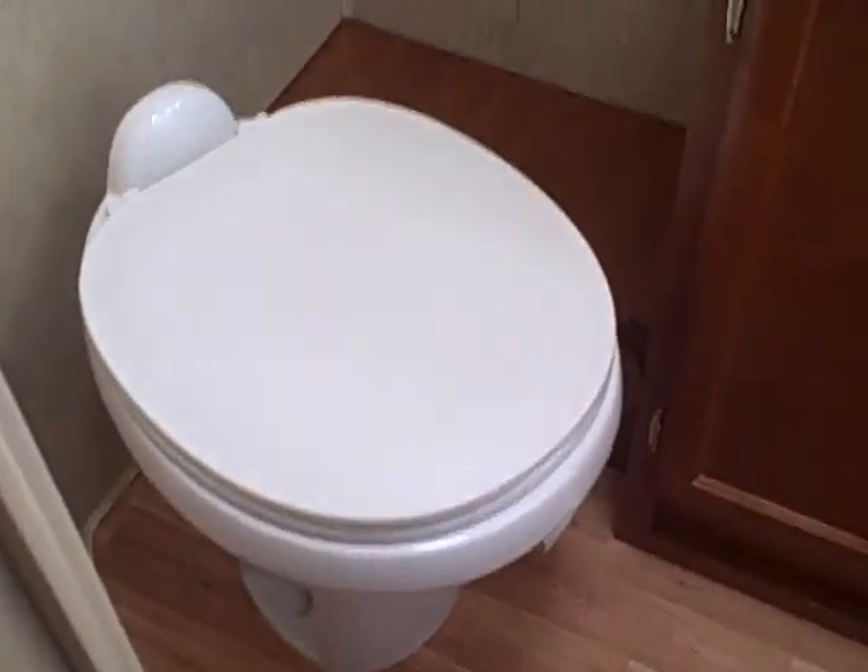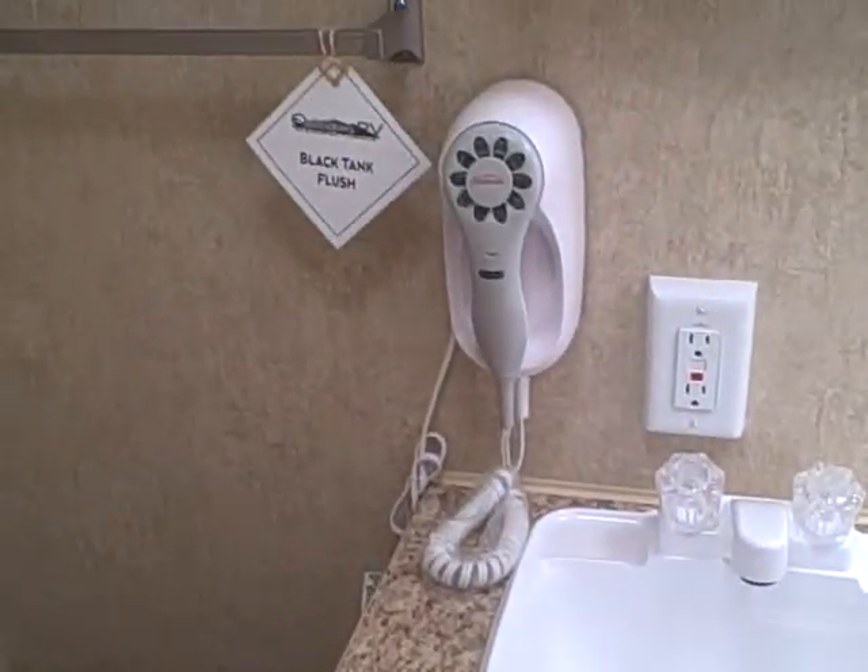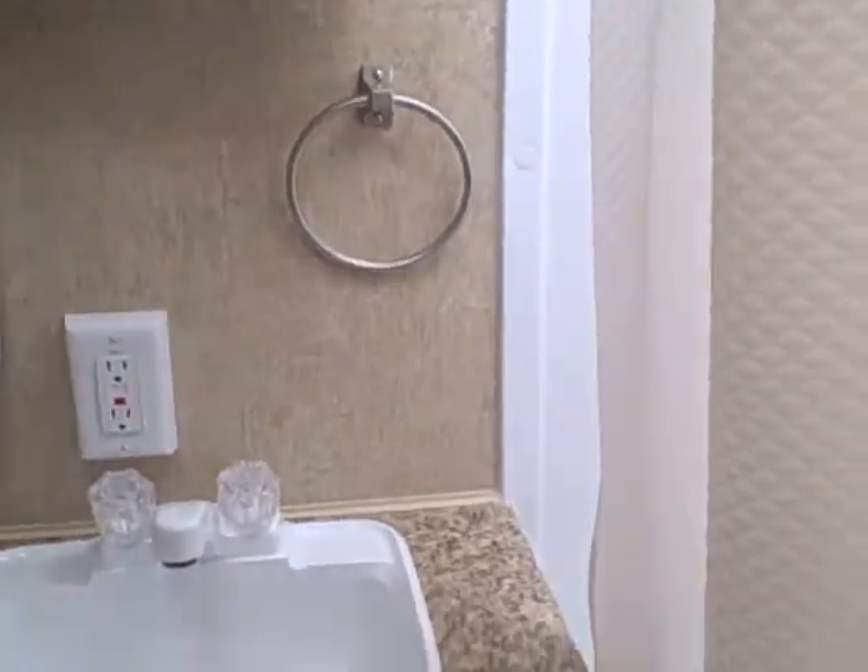Panning around, you do have an additional jack here if you want to put a television back in the bedroom. And the bathroom right here — here's the toilet, and you can see quite a bit of room around it, the sink, hair dryer, vanity mirror, and then the shower stall with tub and a skylight over the top, as well as a power exhaust vent to draft any steam, and speakers are built right in the top.